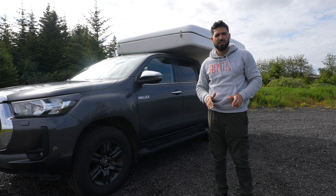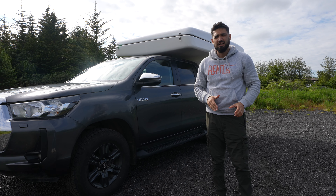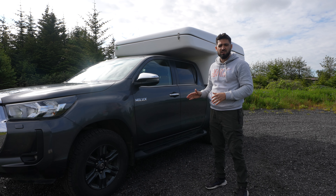Hello, this is the Toyota Hilux 4x4 Camper. Let me show you how this vehicle operates, so let's begin.